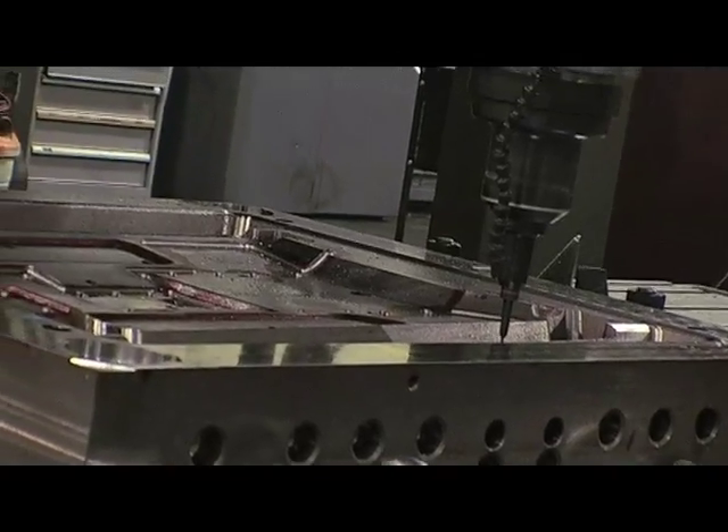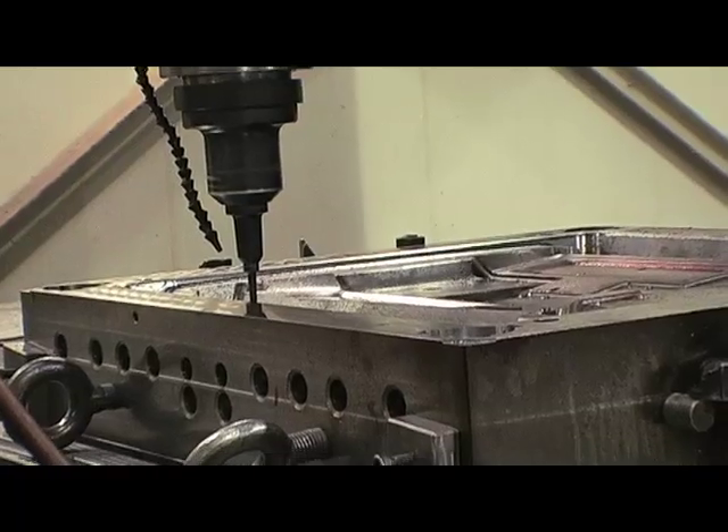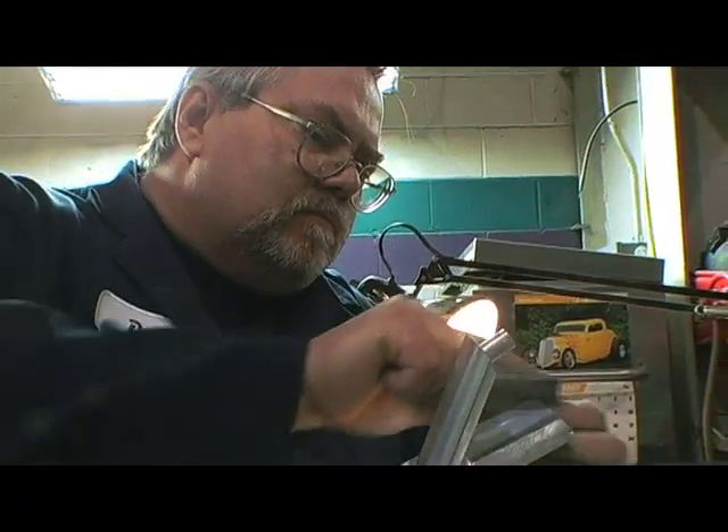What separates Roush from other competition with our art-to-part capability is we can take a concept for our customer and take it to the next phase of prototyping, validation, development, tooling, molding and painting. Once the tooling division completes an injection mold, we'll ship it to our manufacturing group where Mark will show you an example of how the process takes place.